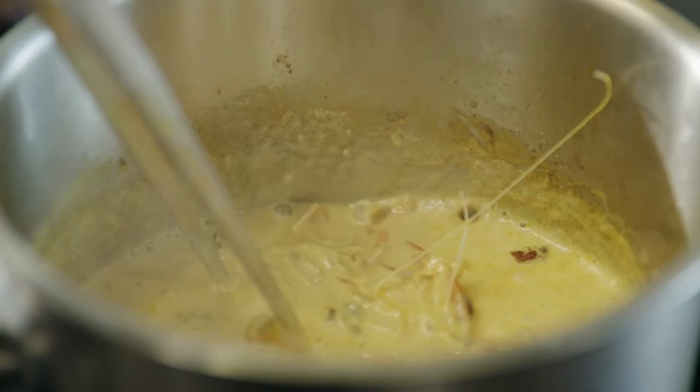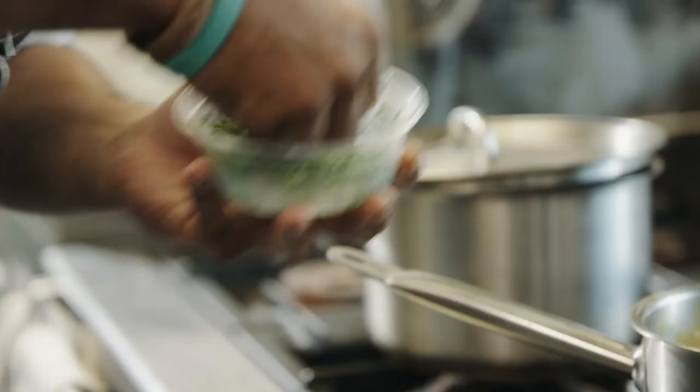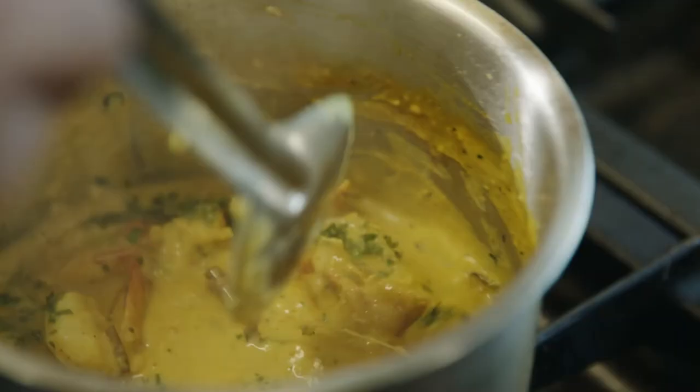Now we're going to add coconut cream. The prawns have been shelled and deveined — put the prawns in. Make sure it's on simmer. It smells nice. We're going to finish this with a quarter of lemon juice and a handful of parsley.